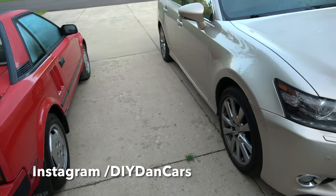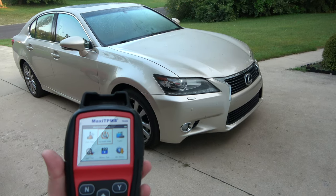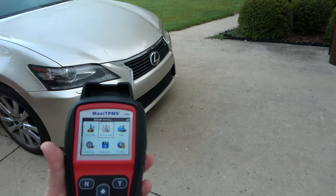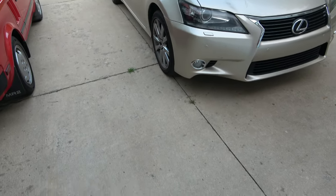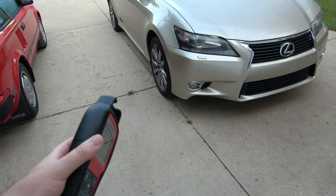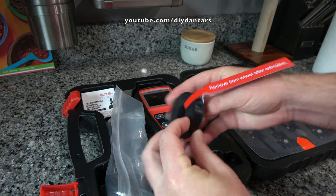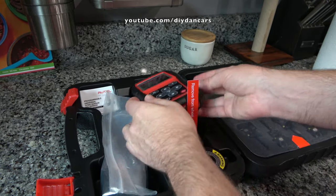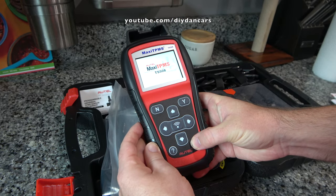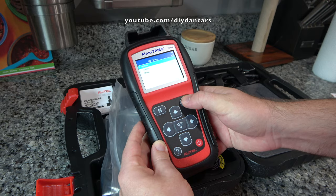Hello, my YouTube friends. I hope everyone's doing well and that their cars are remaining reliable. Today I'm going to show you how to program a set of tire pressure sensors for your car using an Autel TS508 TPMS tool. I'll be using my wife's Lexus GS350 to demonstrate the programming procedure in this video. But if you have a different make and model vehicle, don't worry, because this process will be very similar, if not the same. I'm pretty geeked out about this tool because it's so intuitive to use and is very reasonably priced. So let's get started.